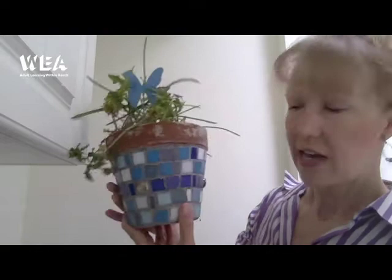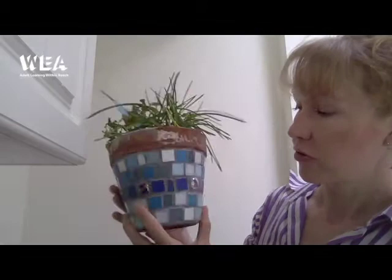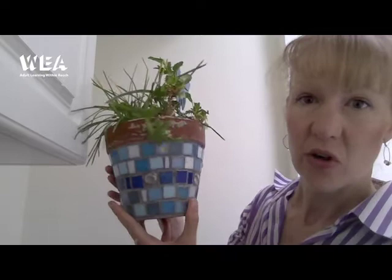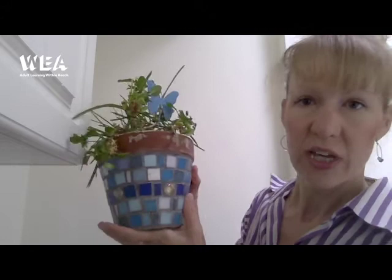You can see it has different mosaic tiles and I've inserted a few faux gems for a little bit of interest. You can insert those or put coins in it just to make it a little bit different. It's also great if you want to make some gifts for Christmas or birthday presents, as it's not too large, quick and easy, and gives you something homemade to give somebody.